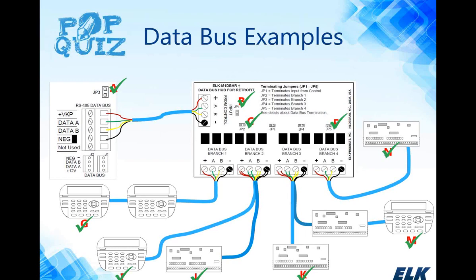To review the key points about the data bus: you cannot have more than two runs going into the data bus, and it is always looking for two termination points. The JP3 jumper on the main board provides the second termination point when there is a single run. With the retrofit hub, each branch is like a mini data bus following the same rules. If you have questions about whether your termination is correct during an installation, tech support is always available to help clarify.